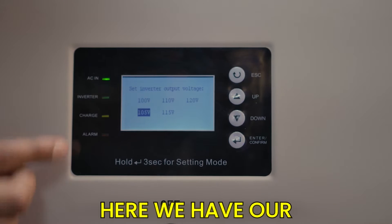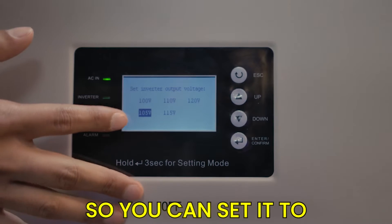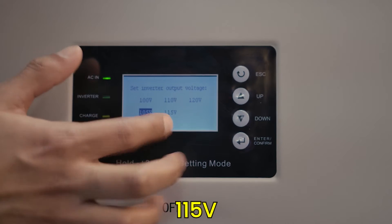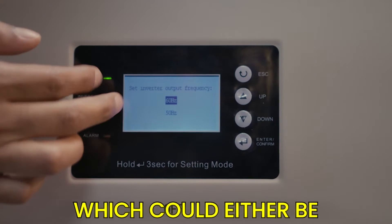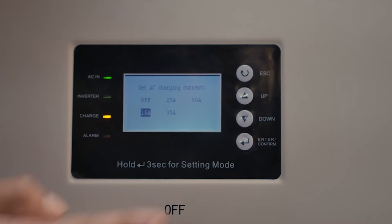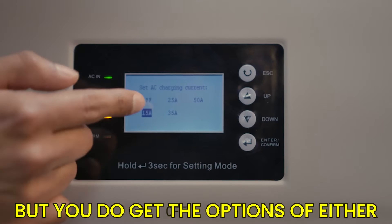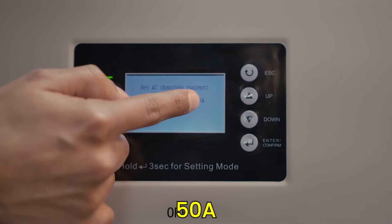The inverter's output voltage can be set to 100 volts, 110 volts, 120 volts, 105, or 115 volts. You can also set the inverter output frequency to either 60 hertz or 50 hertz. The AC charging current can be set up to 50 amps, with options of off, 15, 25, 35, or 50 amps.